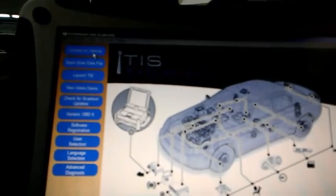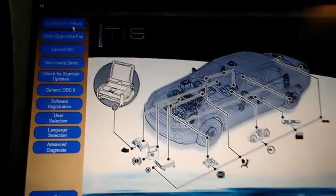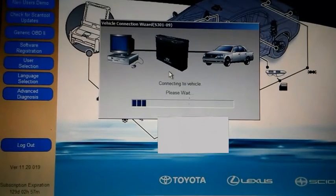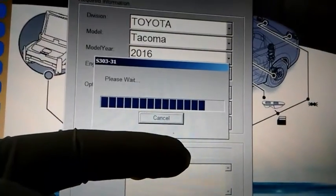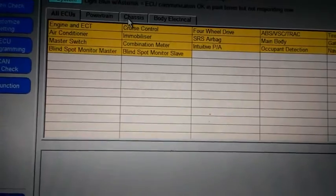Go up to Techstream and hit 'Connect to Vehicle.' I have the DLC connected, we'll get that going. Go through all these little screens here. You want to press next when you come to this screen, or fill in any information you need to, and then it'll load up more.